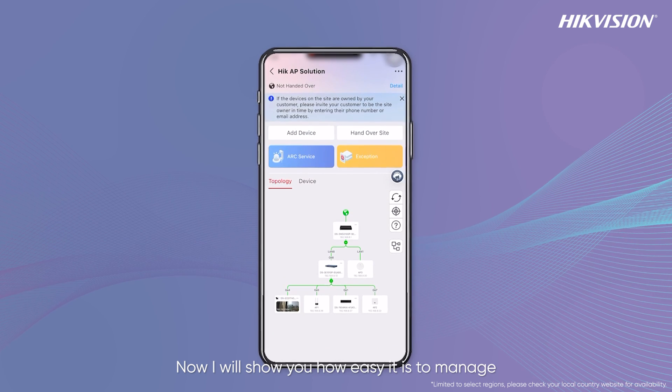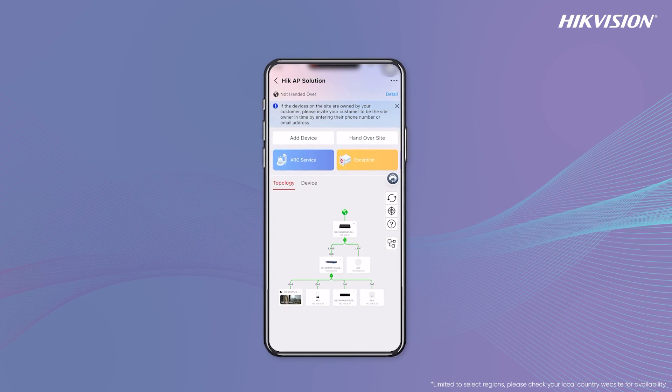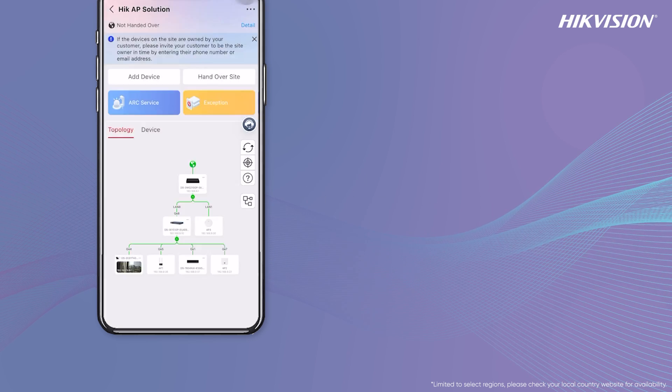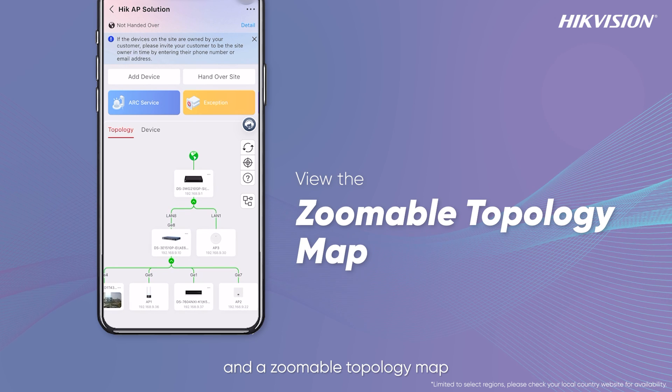The apps are really easy to use. I will show you how easy it is to manage your hardware devices and network topology. Using the app, you can view the topology info, link status, real-time IP camera snapshots, and a zoomable topology map.